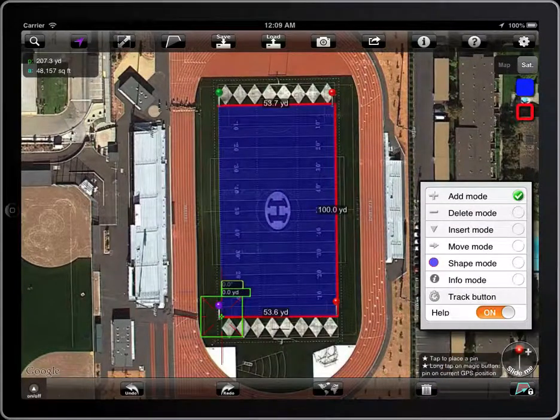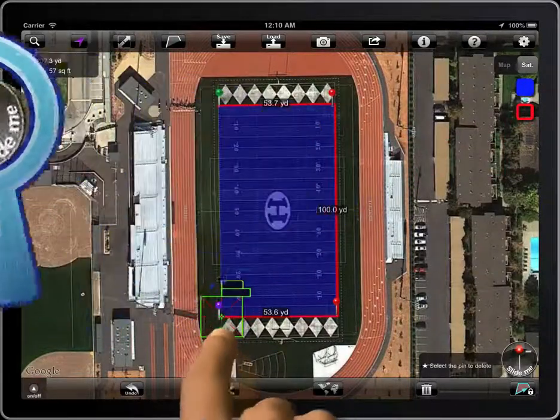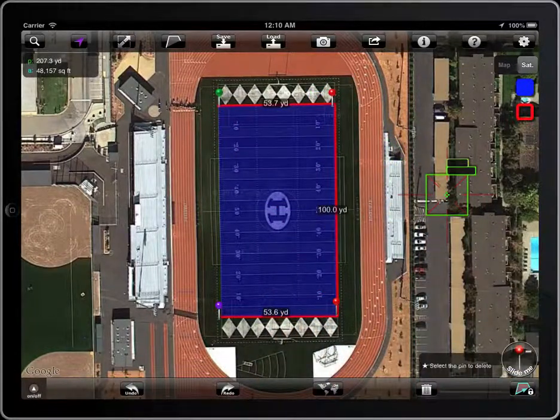To remove a point, select delete mode. The icon on the magic button will change to a minus symbol. Place the crosshair on the pin you want to delete and tap on it. You can also remove the point by tapping directly on it.